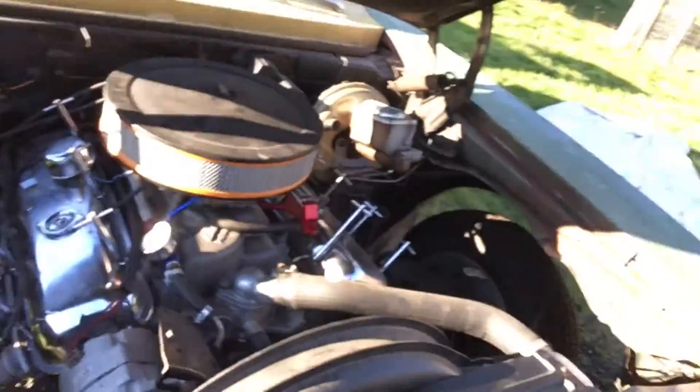To show you the engine compartment again — it's a little bit on the filthy side, so forgive me. The valve covers might look a little funky, but I just wiped everything down with some WD-40 to keep them from flash-rusting from sitting out in the soggy Oregon weather.